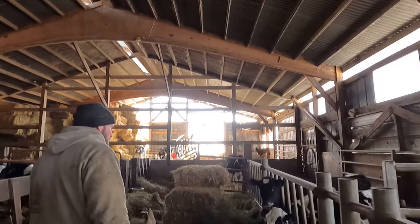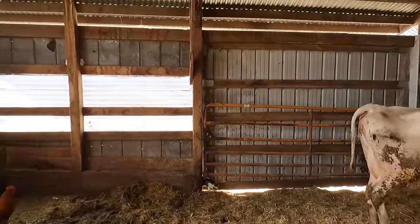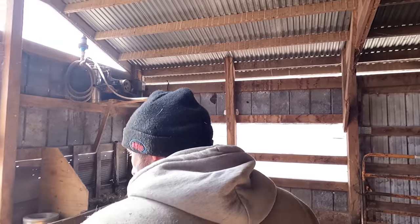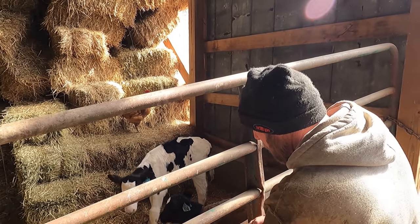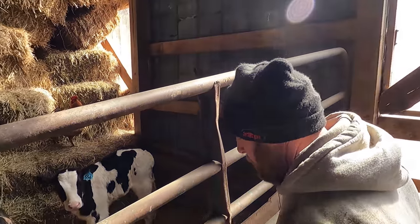We're going to move two younger ones back to the hutches. This girl is due in about five days, and just looking at her I'm gonna guess she's gonna have a bull calf — it's gonna be late. We're making room for her calf too. I'm not really too crazy about coming all the way out to do milk every day and trying to climb over gates without spilling it.